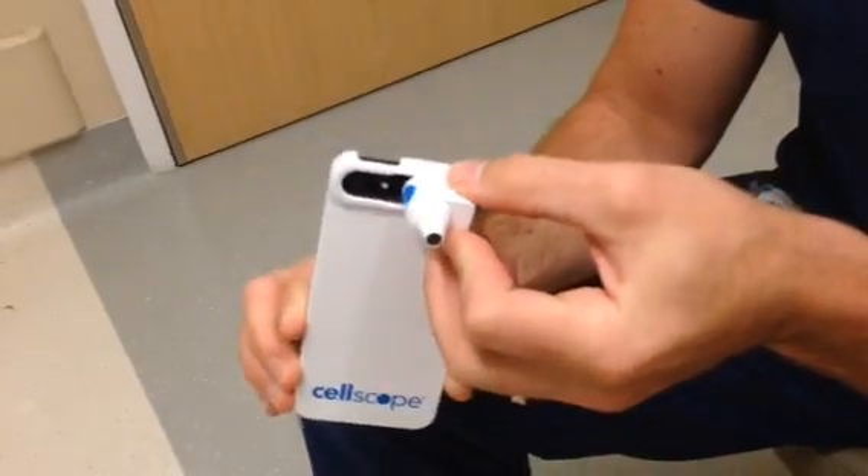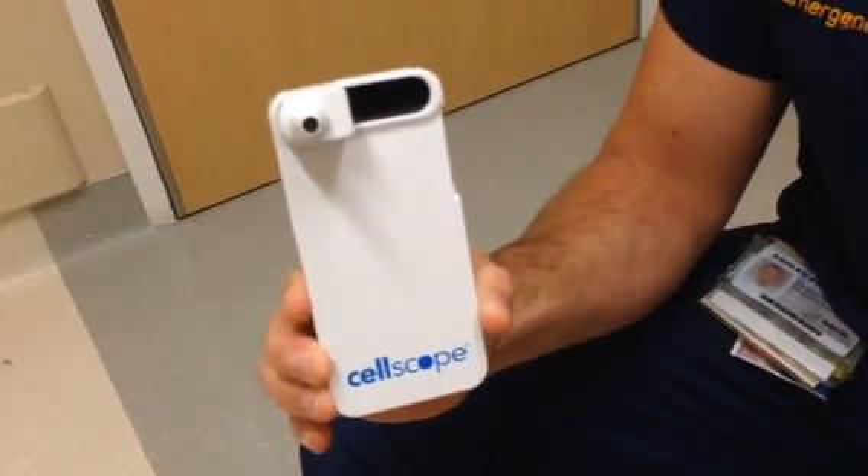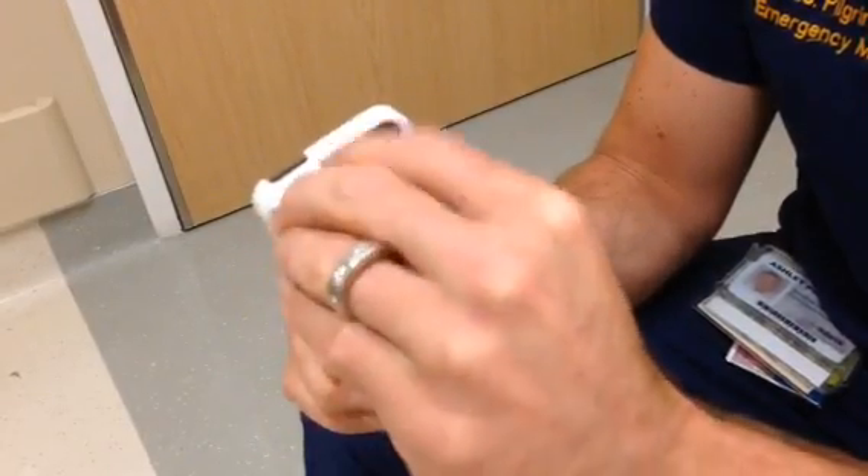It pops directly — you pop it into here, slide it in place, and it should lock. Next thing you would do, just like a regular otoscope, attach your otoscope speculum. Put it on with a short twist, and it should lock in.